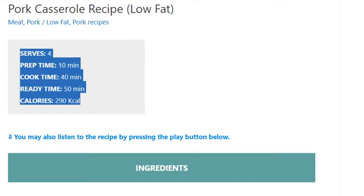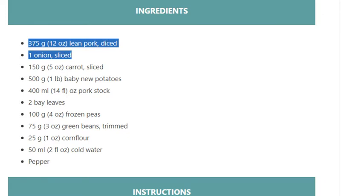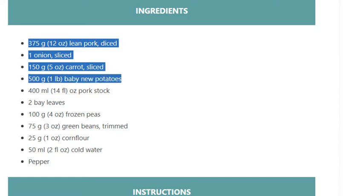Ingredients: 375 grams (12 ounces) lean pork, diced; 1 onion, sliced; 150 grams (5 ounces) carrot, sliced; 500 grams (1 pound) baby new potatoes; 400 ml (14 fl ounces) pork stock; 2 bay leaves.